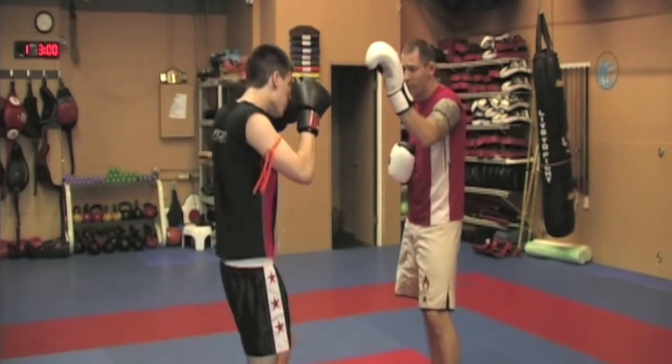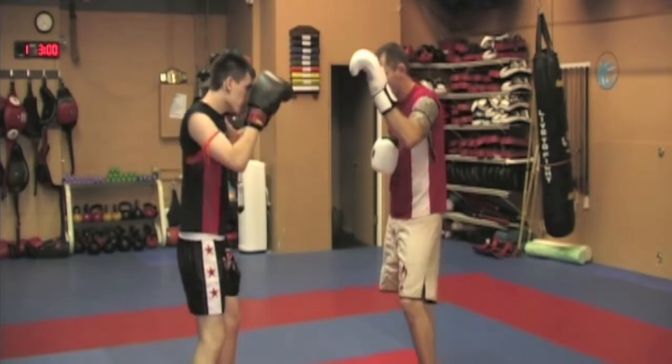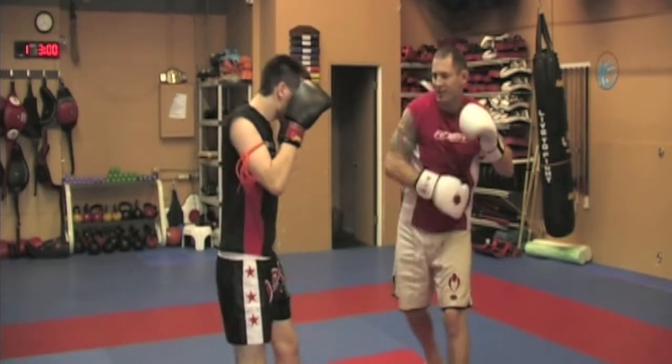Now as soon as I see Mark move, I'm going to swipe at his hand. So that's why if he's moving around it's going to be a lot harder for me to tell when the punch is coming — I don't know when the punch is coming.